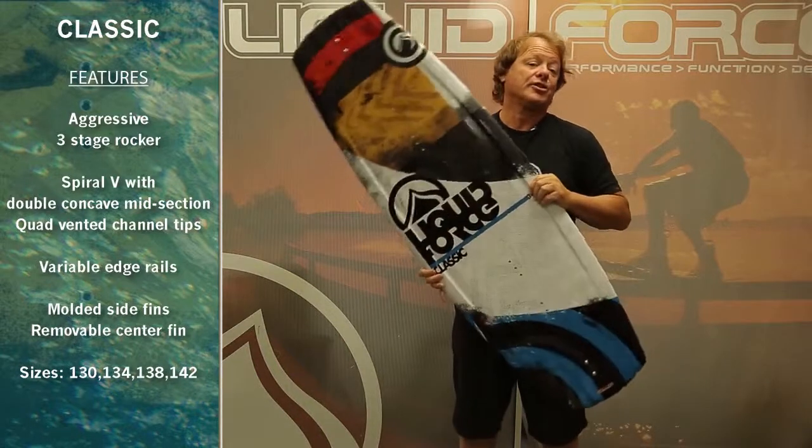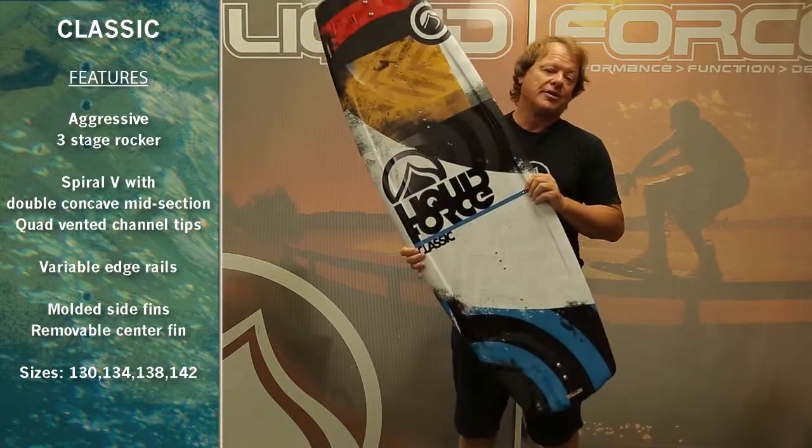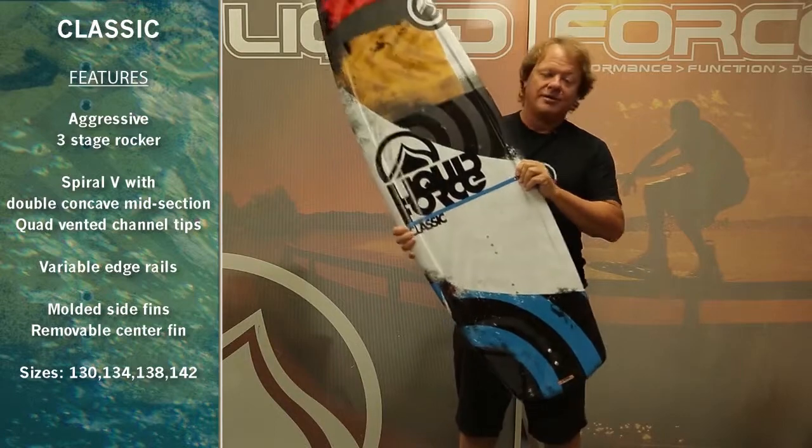The Classic comes in four sizes: a 130, a 134, the 138, and a 142.